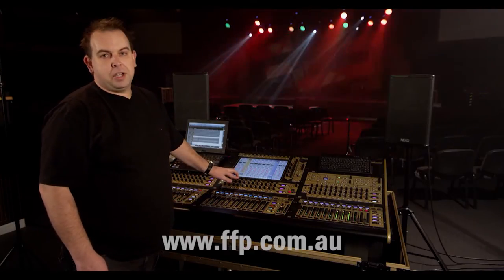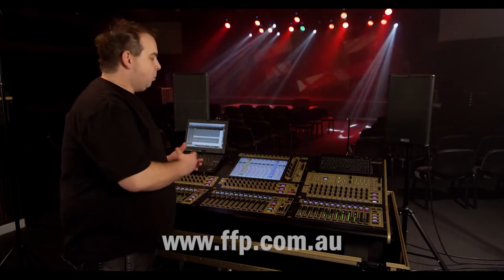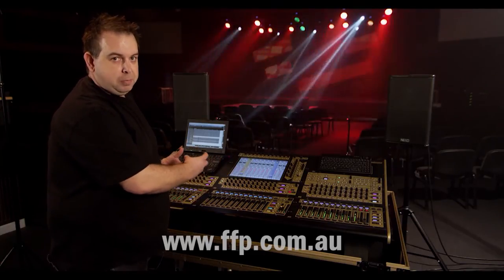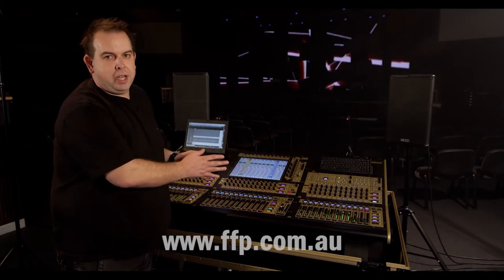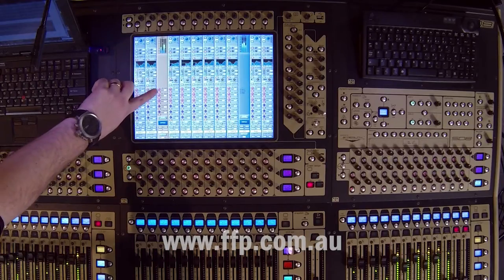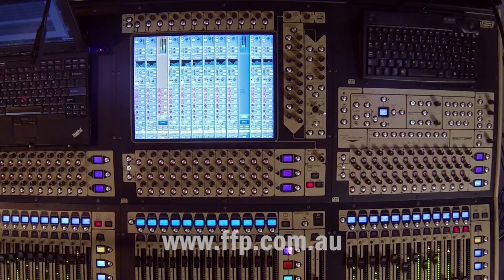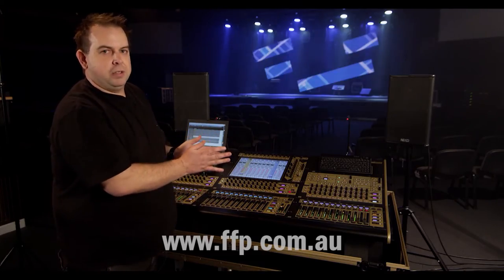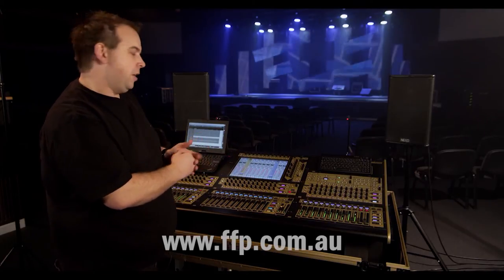Now you can see I've got some auxiliary sends populated on the strip there. And just like any other input channel, I can go in and select whatever send I want to adjust, grab the knob, make an adjustment, and it applies it in ratio to the four channels that make up the contents of this particular multi-channel, keeping in ratio the mix they already have. So if they've already got some auxiliary — say the kit reverb — applied to it, when I boost it on the actual multi-channel, it's going to boost it in ratio across the four channels.